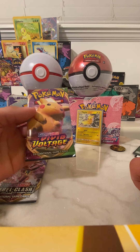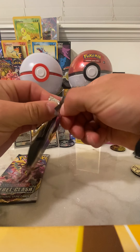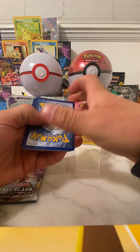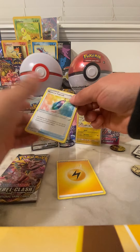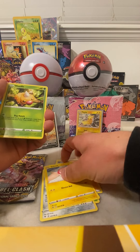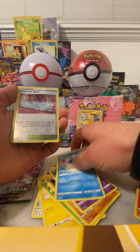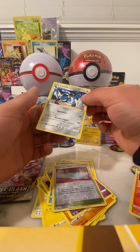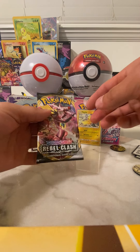Let's go with this Vivid Voltage — hopefully we can get that big chunky Pikachu. The rainbow would be awesome but I'll take whatever. Got a Memory Capsule, Togekiss, Ferrothorn, another Voltorb, a Weedle, Drillbur, Clefairy, Whirlipede, and a reverse holo — pretty awesome. No Pikachu, but a Lucario rare — not too bad. Still got about four packs to go. Let's start with this Rebel Clash.